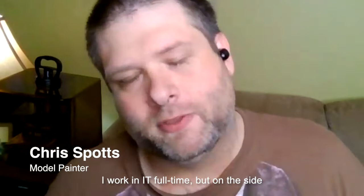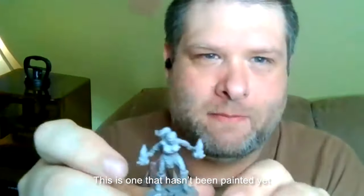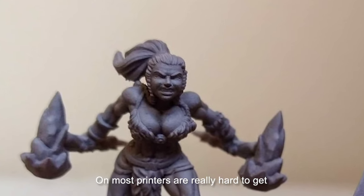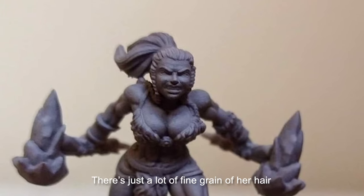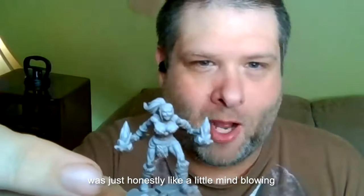I'm Chris Spotts. I work in IT full-time, but on the side I'm actually a professional model painter. This is one that hasn't been painted yet, and these kind of details on most printers are really hard to get. There's just a lot of fine grain of our hair, and doing that on the new 4K was just honestly like a little mind-blowing.